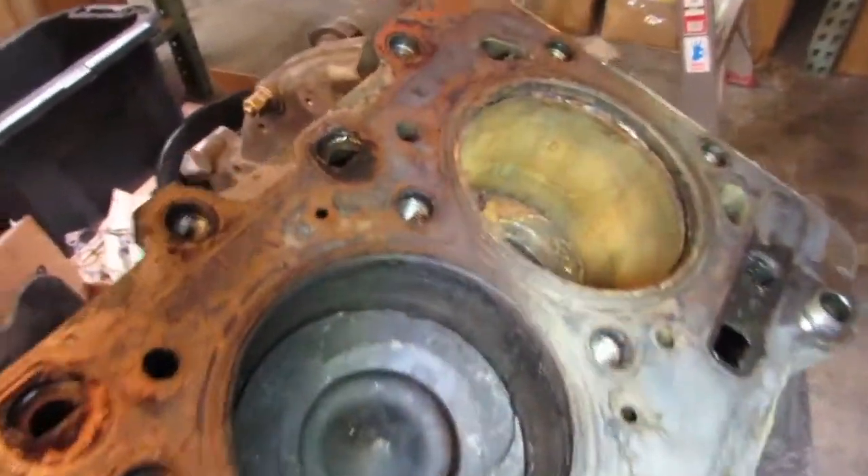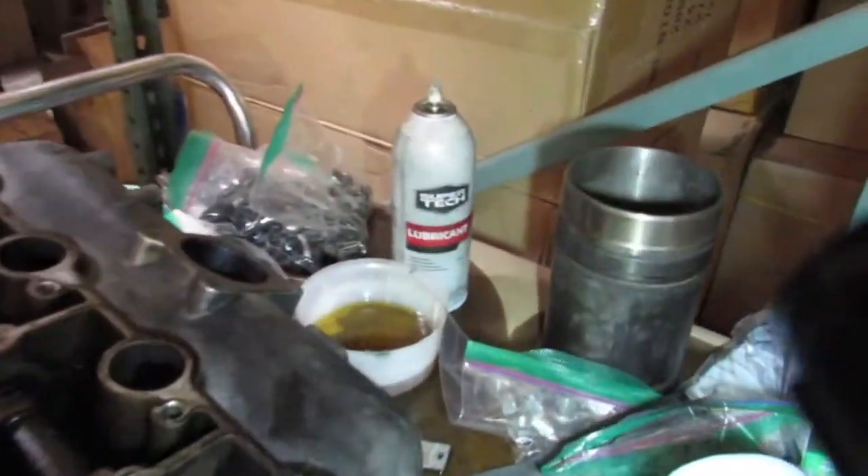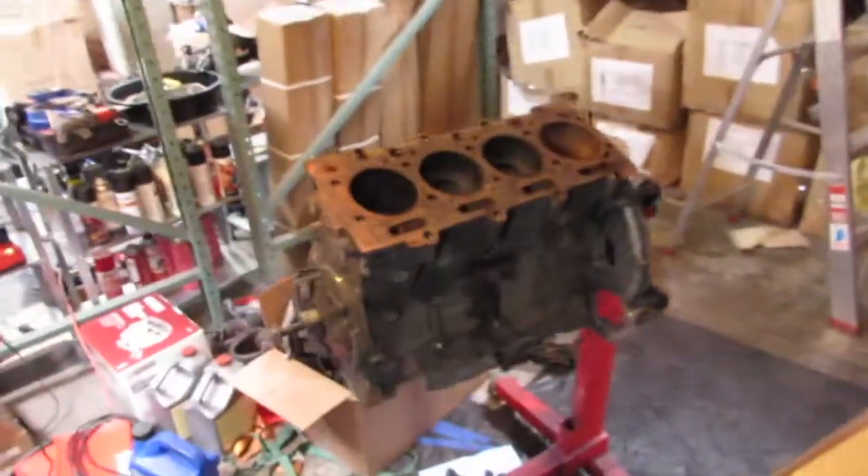I've actually got an extra sleeve right here. This engine may be salvageable — he's beginning to believe.